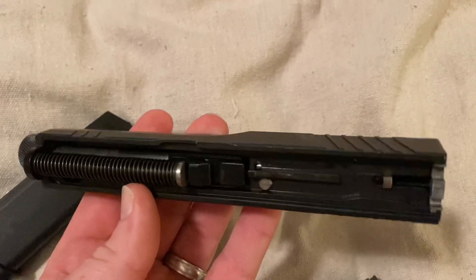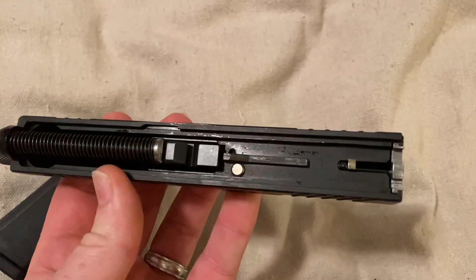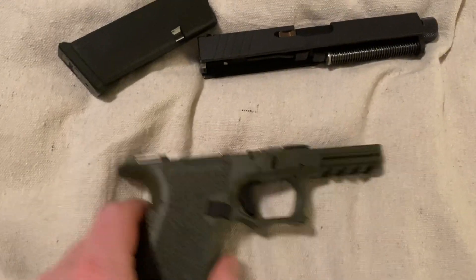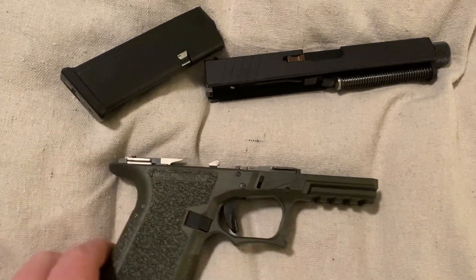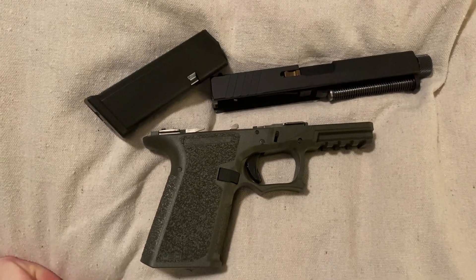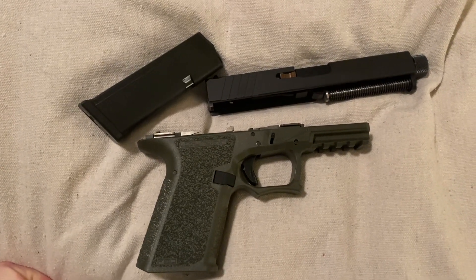Here's the slide with the barrel and everything. It is identical to a Glock. Goes on the same, releases the same right here. Let me know if you've got any questions. Polymer 80, Glock 23. Thanks for watching.